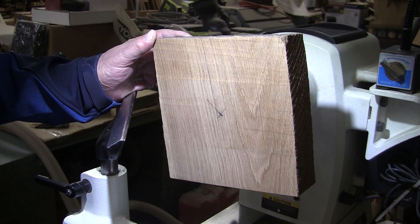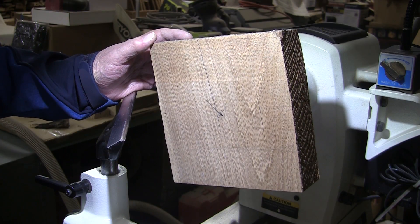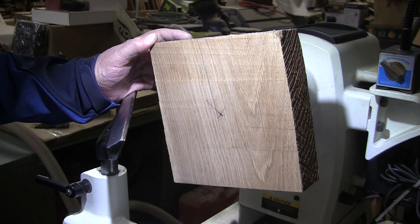I've got it mounted up on a 3/8-inch woodworm screw. I'm not going to use tailstock support. We're going to start off at about 1,300 RPM. Mask and face shield on. 5/8-inch bowl gouge. Stand by.